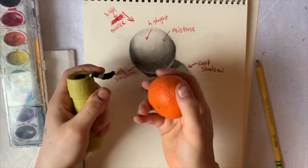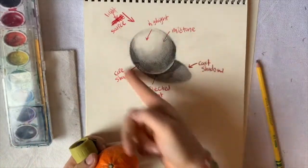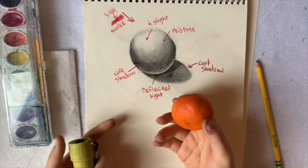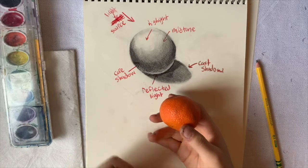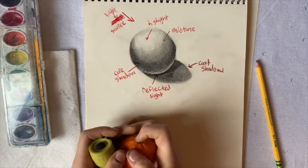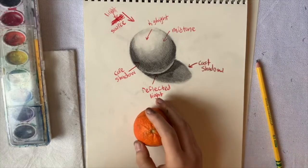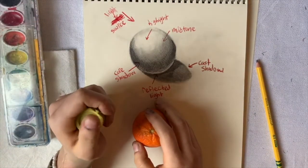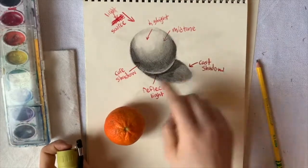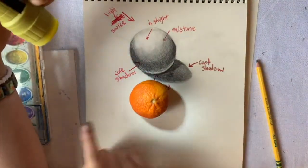I cut the video here to grab an orange and a flashlight to really get the concept of shading and vocabulary words through to you. If you already know how to shade or want to skip ahead, feel free. But if you've never shaded or want more realistic drawings, I'd highly suggest watching these next couple of minutes — it'll make your art look more realistic.